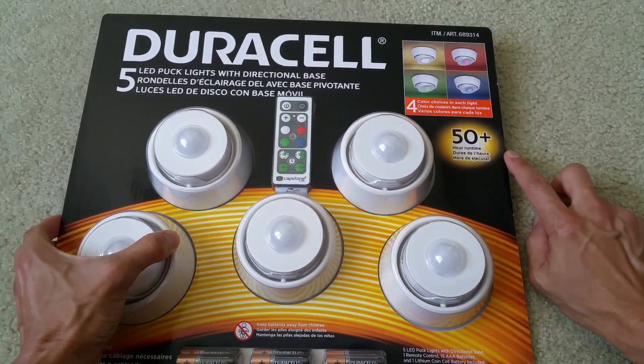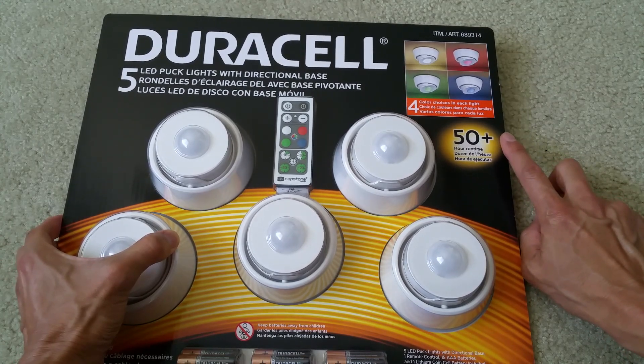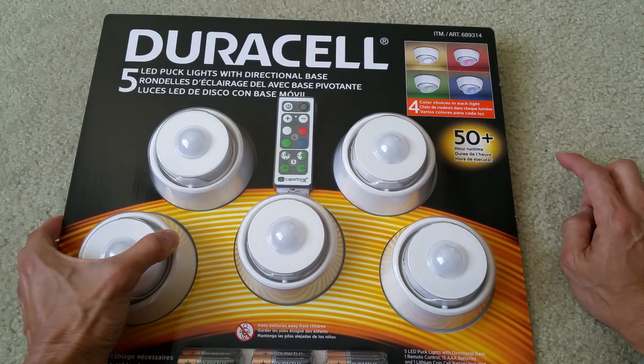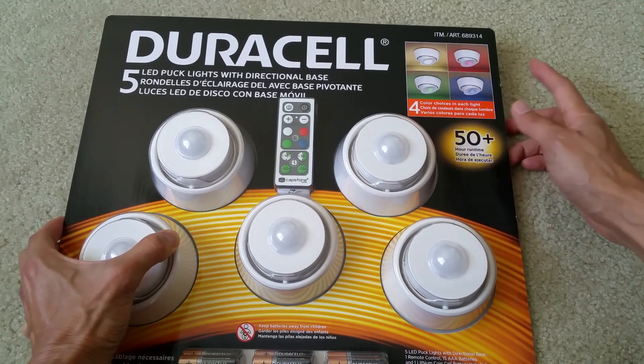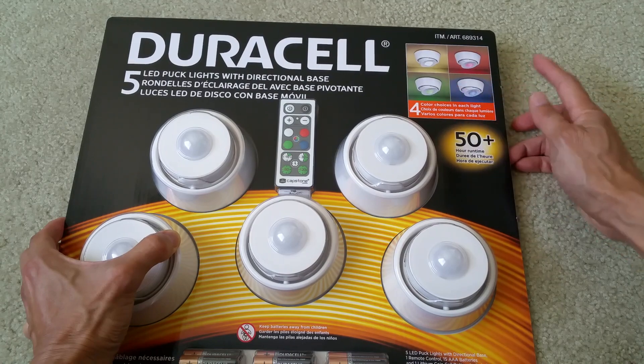The running time is 50 plus hours and it has four different colors — four color choices in each light: a bright white, red, blue, and green.